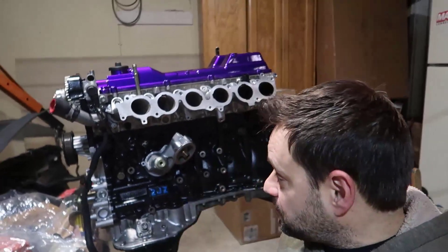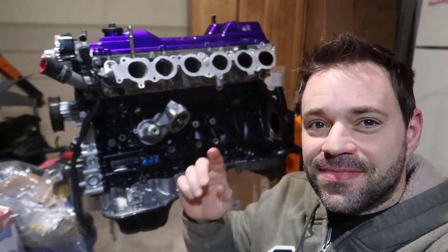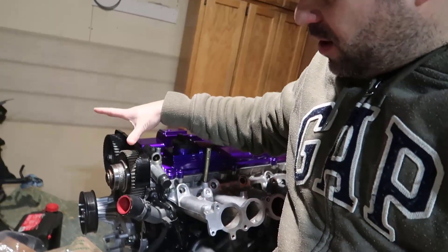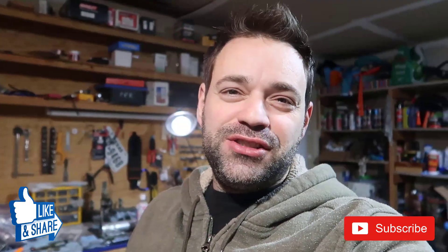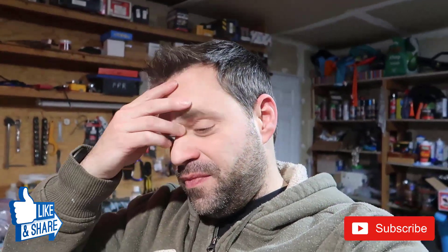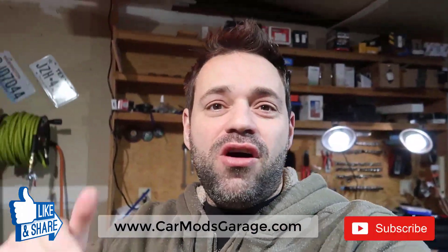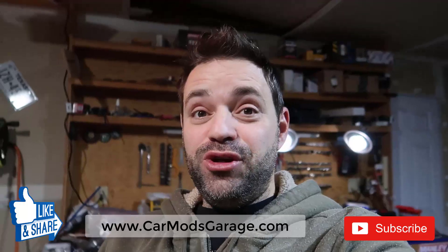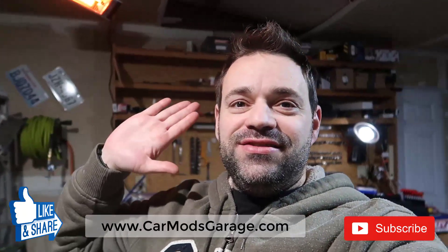I guess that's it for this video - we did a lot of cool stuff. On the next video I'm going to actually install the remaining parts and torque them, and then probably in one more video we'll do the timing belt and time it correctly. Don't forget to subscribe to my channel - that helps me a lot. Don't forget to like, share, and comment. Check out my website for cool t-shirts and flip-flops at www.carmodsgarage.com, and I will see you on the next video.